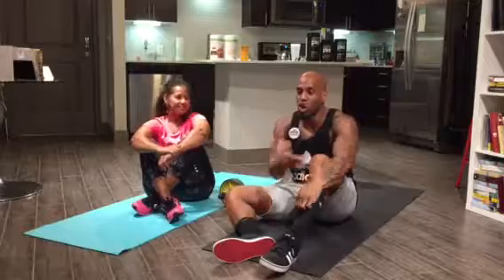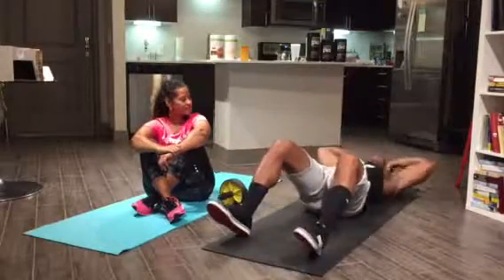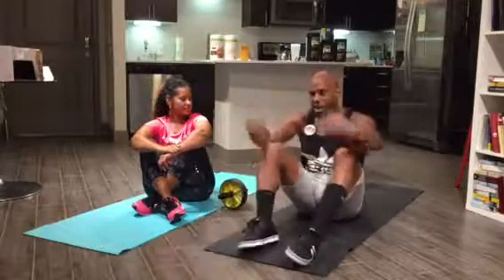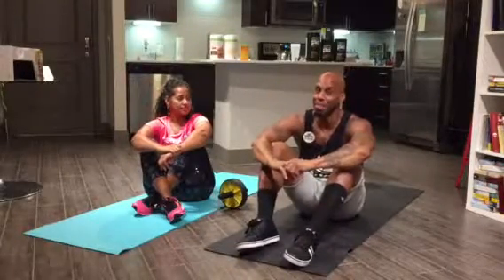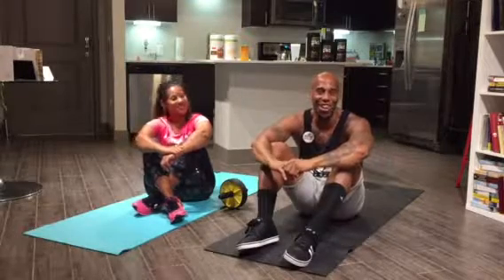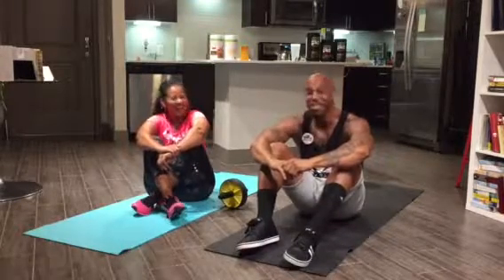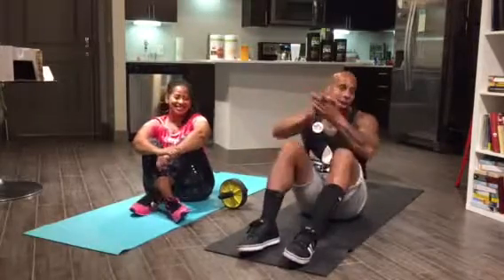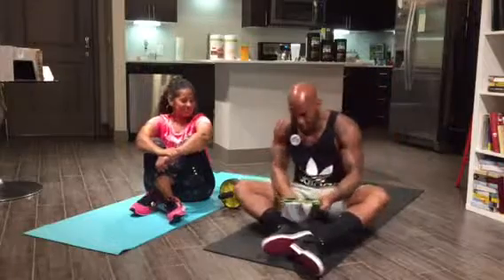After that we're going into alternating cross sit-ups — elbow to knee. And then last but not least we have alternating planks again. You guys ready? We're having too much fun doing this for you guys, so let's get started, put some music on — it's game time!